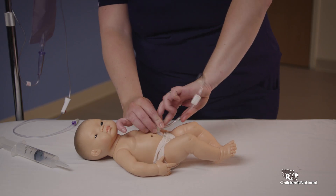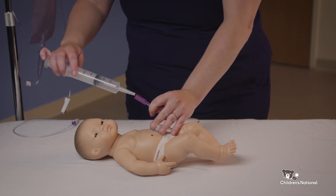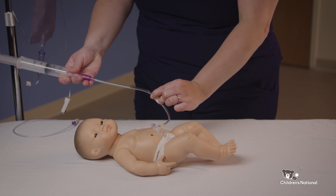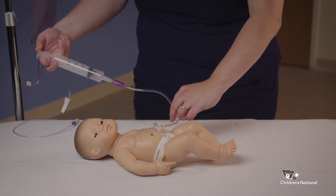Once the extension tubing is connected to the Mini-Ace, you can use a catheter tip syringe to insert 5 to 10 mLs of water into the device to make sure it is clear and water goes through easily. Close the clamp on the extension tube and unscrew the syringe.